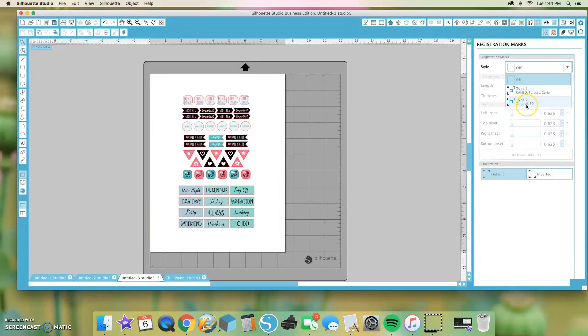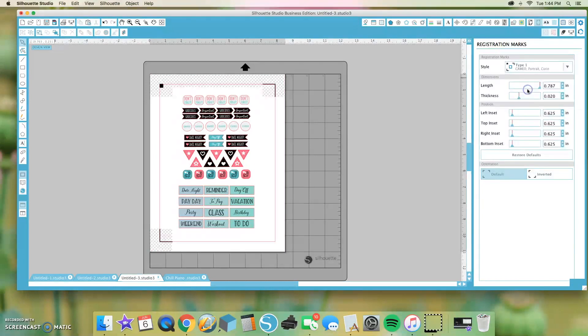Type 2 is for the SD, which is like the original Cameo and original Silhouette machine, so it's probably rare for a lot of people to use Type 2. But for today, we're going to be doing Type 1, so we're going to turn it on.